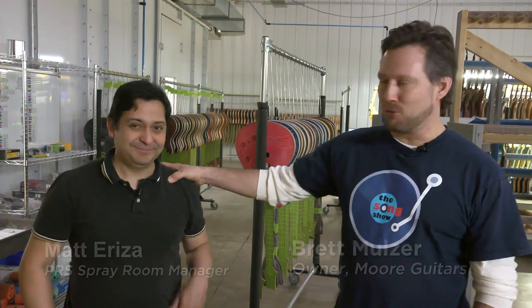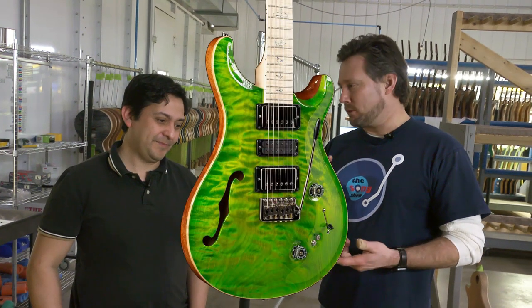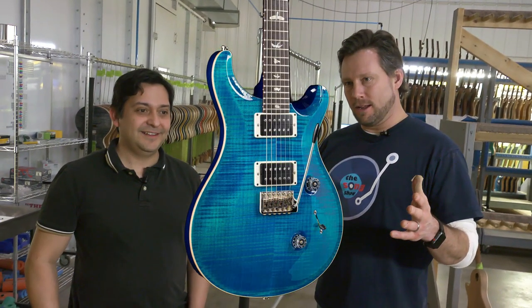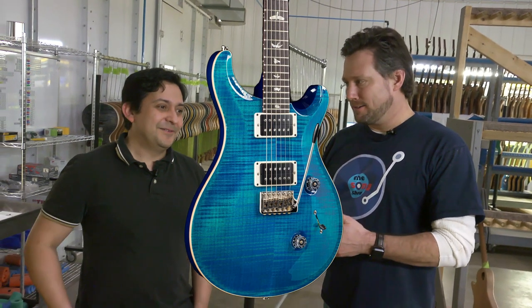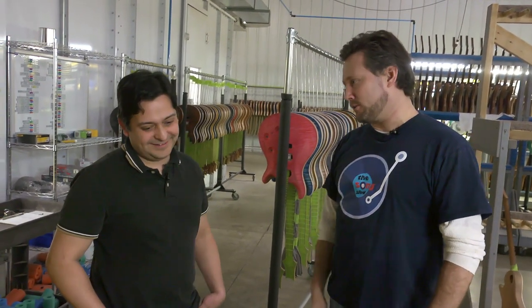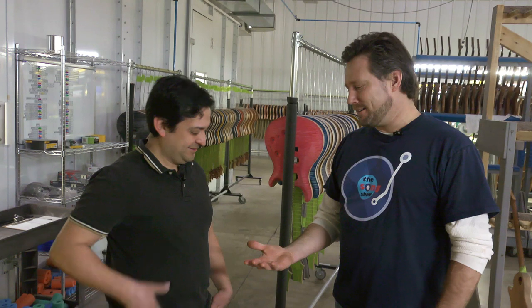Hey everybody, we are at the PRS Factory and we are here with none other than the legend himself, Matt Ariza. He is the spray room manager, and one of the many cool things about Matt is that he came up with Ariza Verde, which is a very popular color, and then Blue Mateo. They're both awesome colors, some of our favorites at Moore Guitars. Good to see you, good to see you, brother.